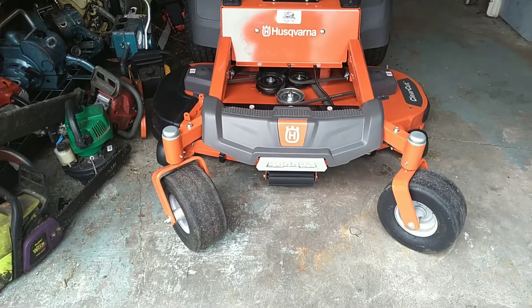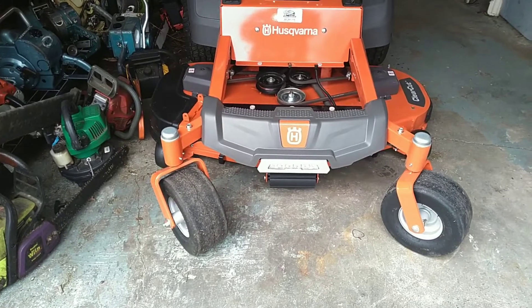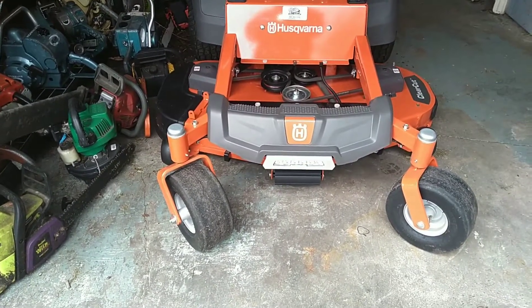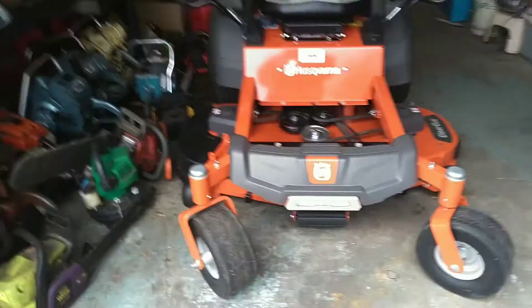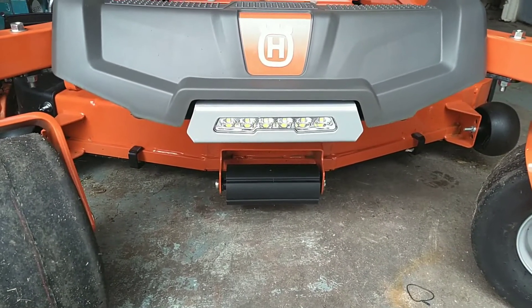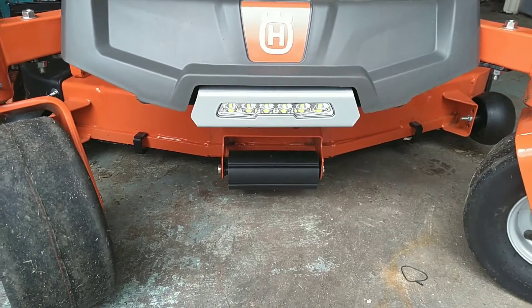My dealer finally let me know that they got the light kit in for me, so I went down there this morning and picked the light kit up and installed it when I got back home. Now, the light kit on this is very easy to install. It just goes in place of the little front skid plate, as they call it. It took me about 20 minutes to install it.